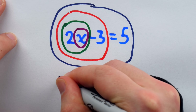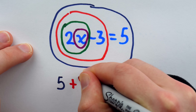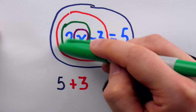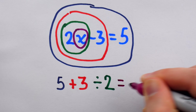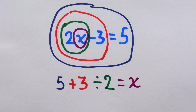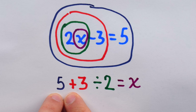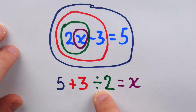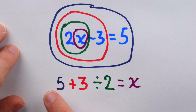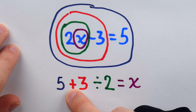We start with the outer layer, which is 5. The next layer is the subtraction of 3, so we do the opposite — addition of 3. The next layer is multiplication by 2, so we do the opposite — division by 2. And at the core is the unknown x. Now there's one big problem here: the order of operations. If you respect PEMDAS, you'd do 3 divided by 2 first, then add 5 — that's not correct. You have to perform these operations left to right, in the order in which you peeled the layers: first add 3, then divide by 2.